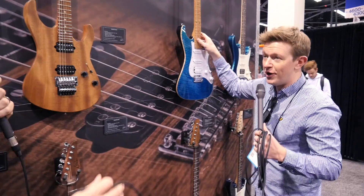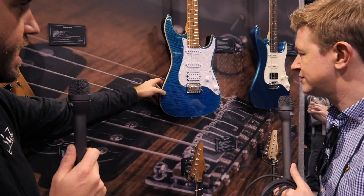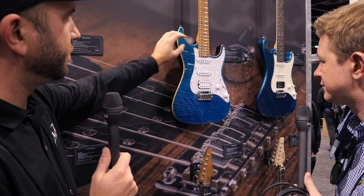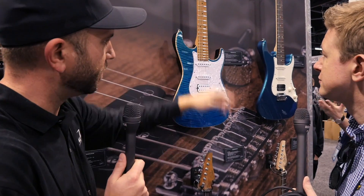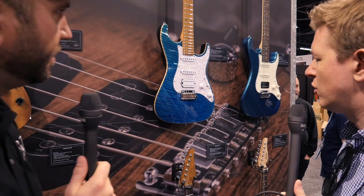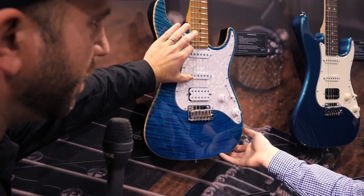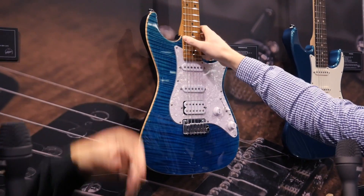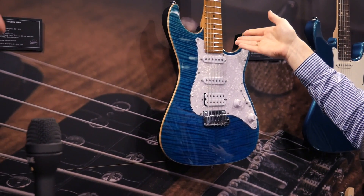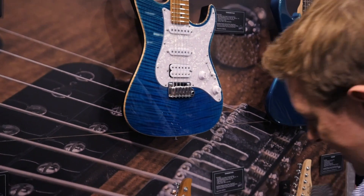This one caught my eye straight away. Similar to the Modern Pro, what used to be the Standard Pro is now the Standard Plus, and it's going to have the roasted maple neck. It's also got SSC pickups — size single coils. We've updated the pickups as well: these are now V60s rather than the MLs. It's just like a perfect custom order Standard Super Strat.